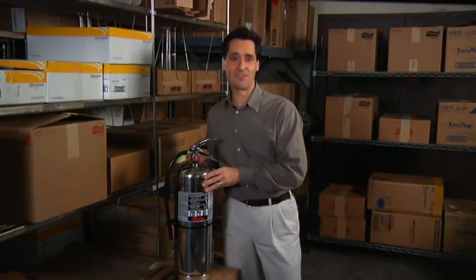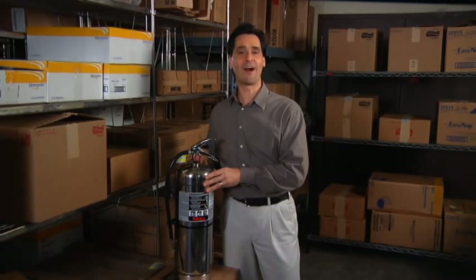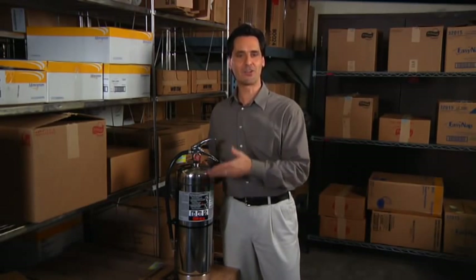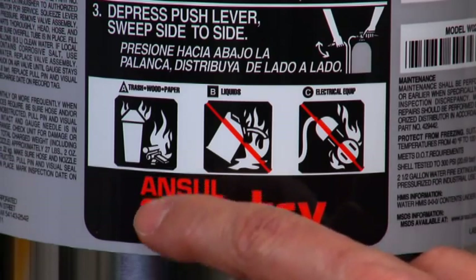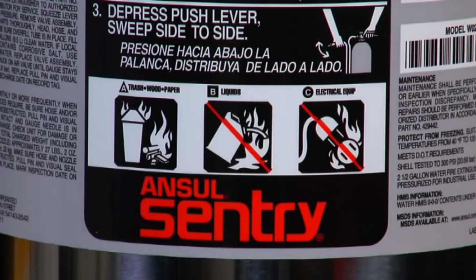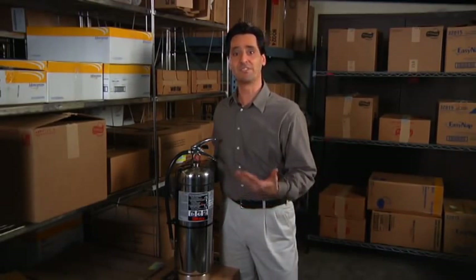The nameplate on the Sentry water extinguisher will provide you with detailed instructions on how to use this particular Ansel model, while the easy-to-read symbols will give you quick reference to the specific hazards for which the Sentry unit is rated. For instance, the first symbol is the Class A symbol, meaning that the extinguisher is capable of extinguishing ordinary combustibles — materials like wood, paper, and cloth.